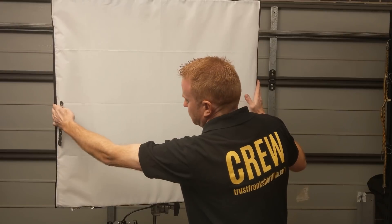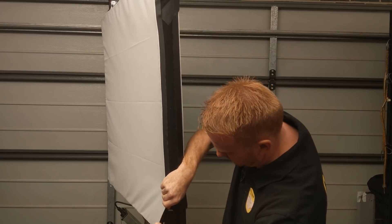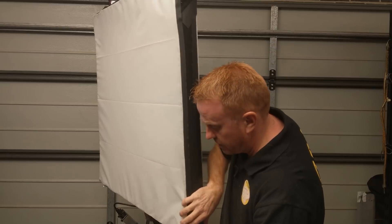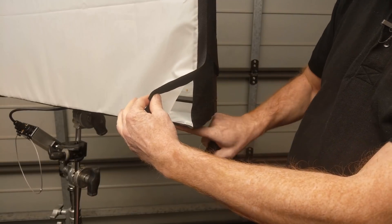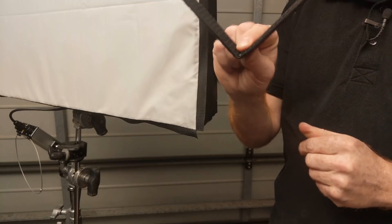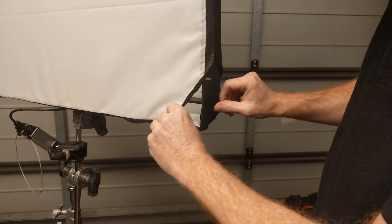One more very quick tip: if you want to keep snap bags assembled, the problem is they tend to push in and lose their shape. My solution is to buy a piece of metal, bend it to 90 degrees, cover it with velcro, and use that to reinforce the corners. The velcro on the outside matches the velcro on the outside of the snap bag, and the opposite velcro is on the inside of the bend. Stick that into the corner and you've got a reinforced steel edge keeping the light in shape.